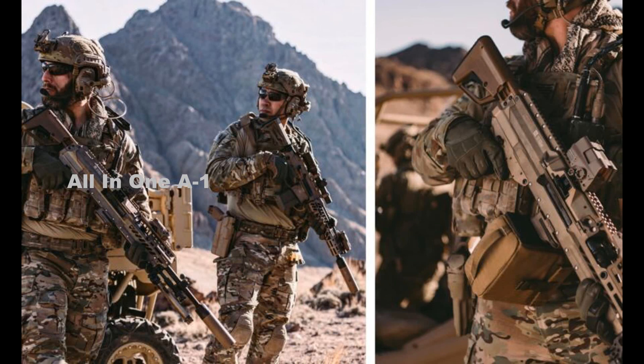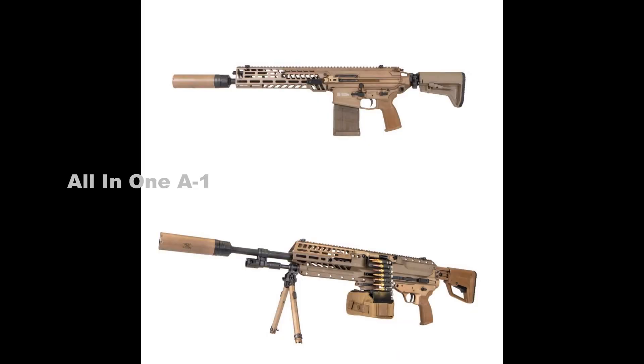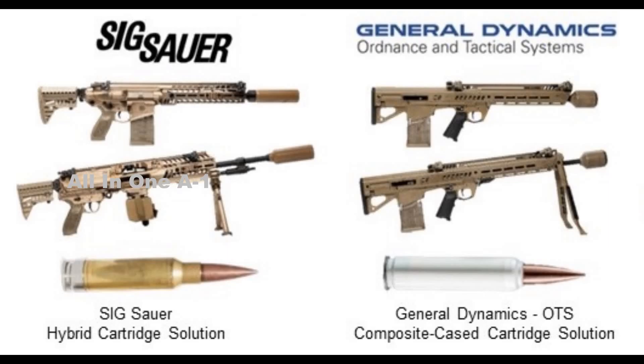The M249 will remain in service until the M250 entirely replaces it. By the time it is fully adopted by the U.S. Army, the M250 will undoubtedly influence other NATO countries to embrace it as a standard light machine gun, and it might become the first global light machine gun of the 21st century.